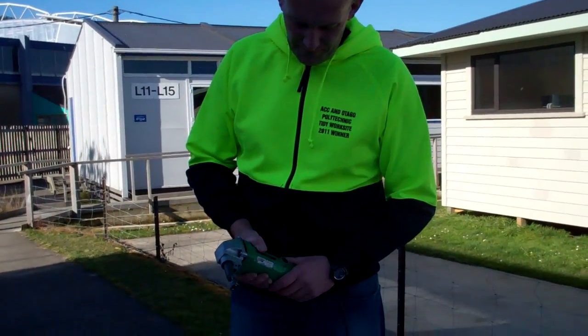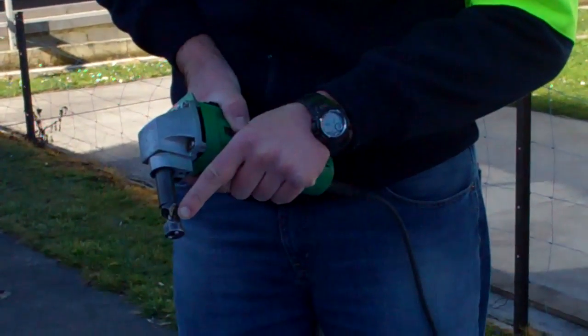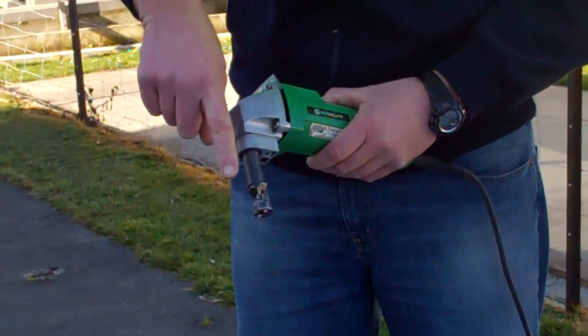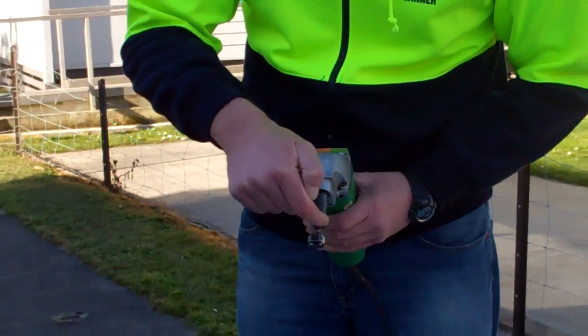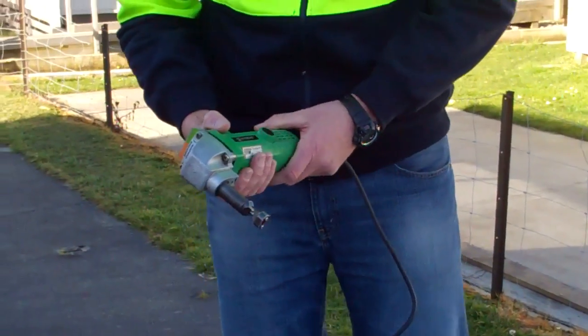This is the electric nibbler. What the nibbler does is it cuts sheet metal. There's a small pin just down in there, and the pin goes up and down. As it goes up and down it cuts through the metal, cutting a hole as wide as that pin — about four or five millimetres. Now it's very loud.